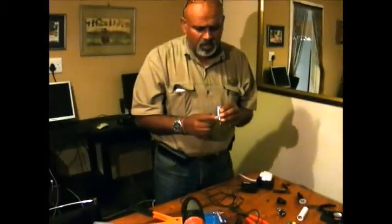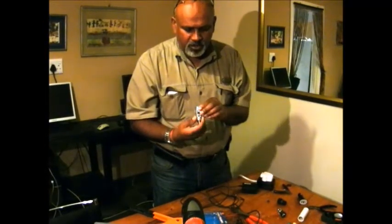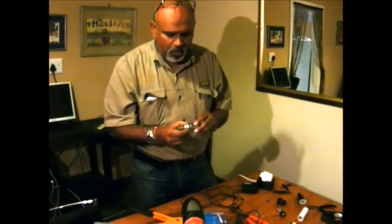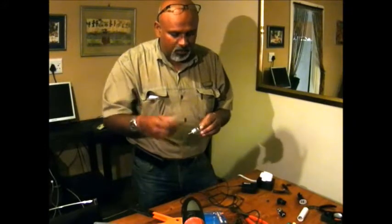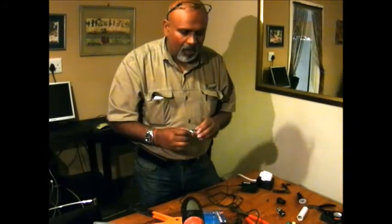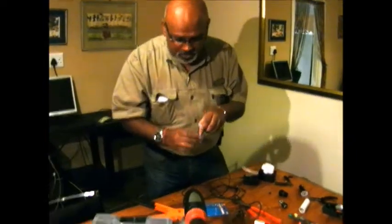First I will unscrew this, and make sure when you use it you don't make any bad connection. I've inspected it already earlier and to make the video a bit faster I will skip some steps. Right now I'm going to drill a small hole.